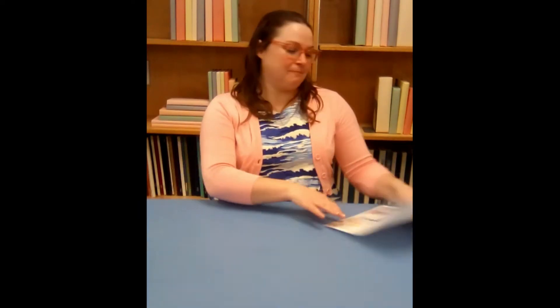So you've picked up your kit from the library hopefully, and inside your kit you will have instructions, a plain mug, various tissue paper, dishwasher safe Mod Podge, and a sponge brush.